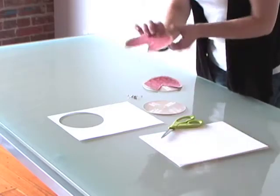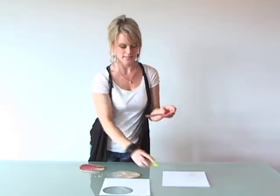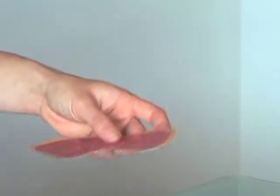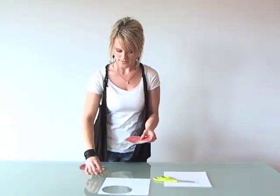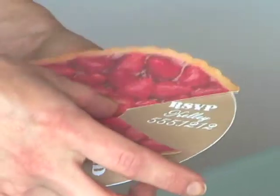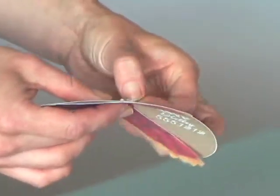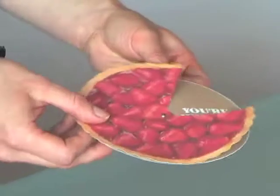You then find a top view image of a pie. Cut a slice out of that that will actually reveal the invite details. Place that on top of the invitation and place a brad right in the center and fold the edges back, and now you have your pie making party invitation.